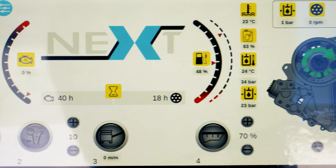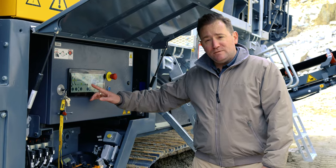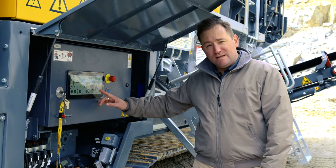Common sense and simple approaches like the digital display. Here you'll find engine RPM, fuel level, DEF level, engine load, and closed side setting.